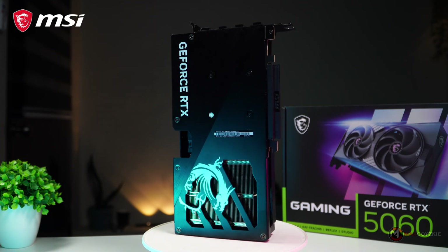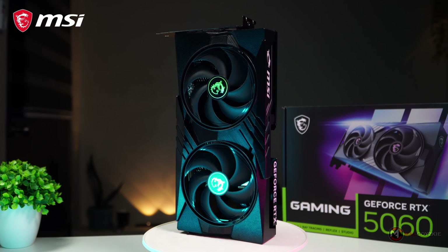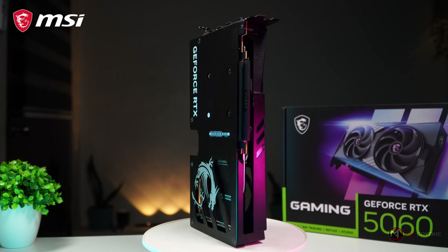At the moment, you need to know how to choose the correct PSU for your 50 series GPU — so click the video on your screen to find out. That's it guys, this is Mac. Thanks for watching and we'll see you in the next one.